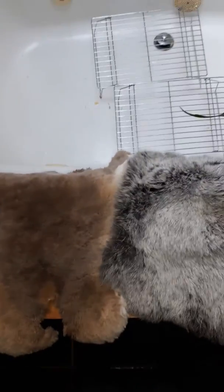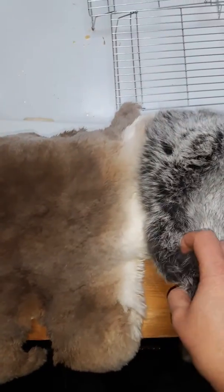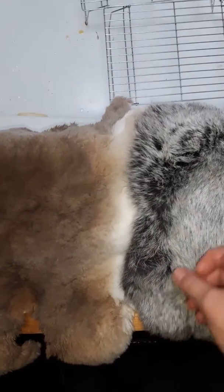Hello fellow rabbit fanciers, razors, lovers of fur, and not wasting this beautiful fur. It's Kirsten from Mountain Harvest Rabbitry. I'm going to talk to you today about two different tanning methods that I have now tried.